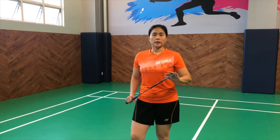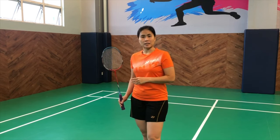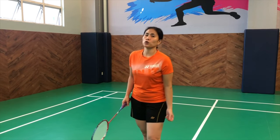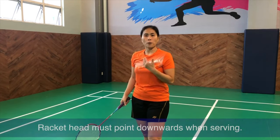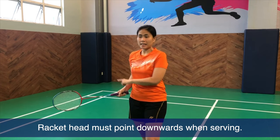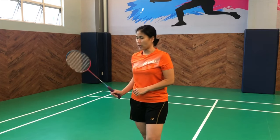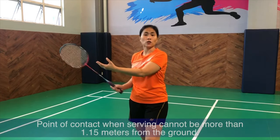For service faults, putting the head of your racket above the grip is definitely a fault for service. It is not like tennis where you throw the ball and swing for the serve. For badminton, normally the grip is slightly higher than the head of the racket. So if the head is way too high and you serve this way, that is considered a fault.